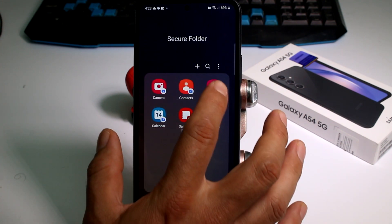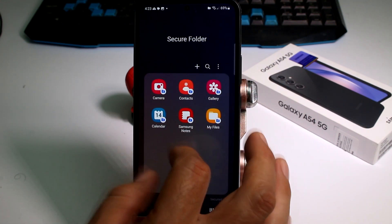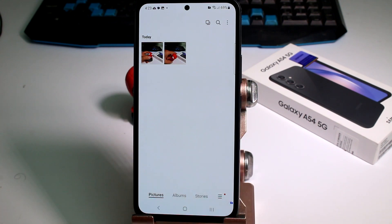Inside the secure folder you can save pictures, contacts, use the camera, calendar, Samsung Notes, and files. Enter the gallery — here are the secret pictures that no one wants to see, or that I don't want anyone to see.